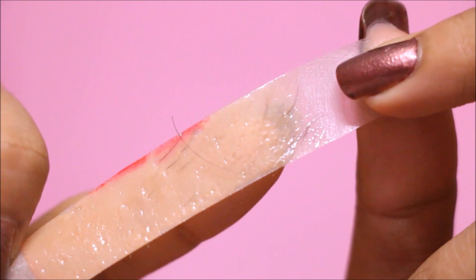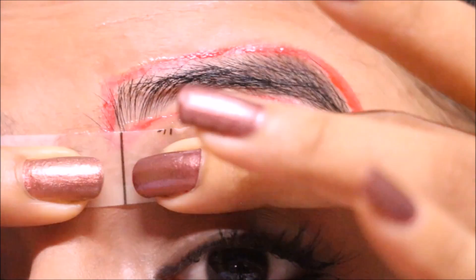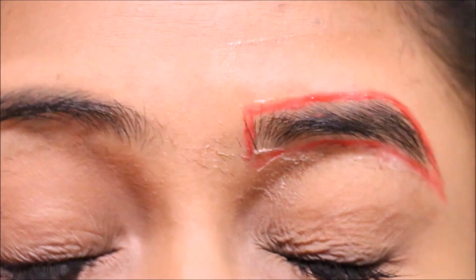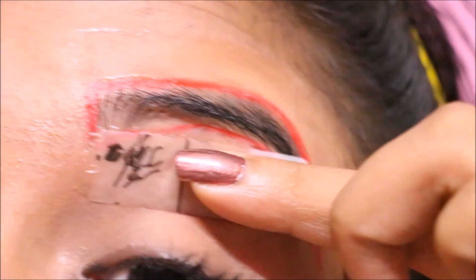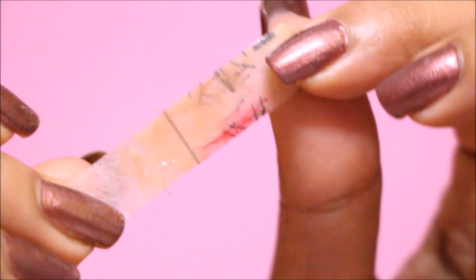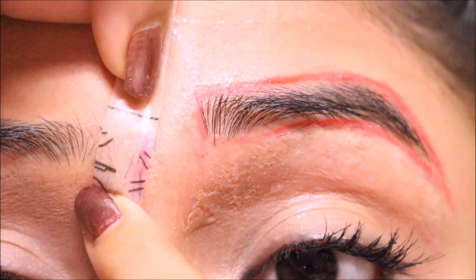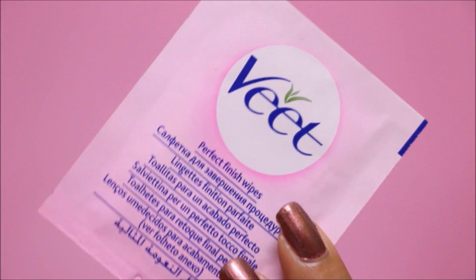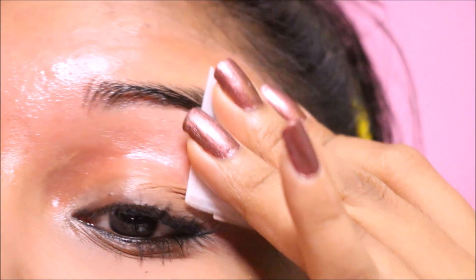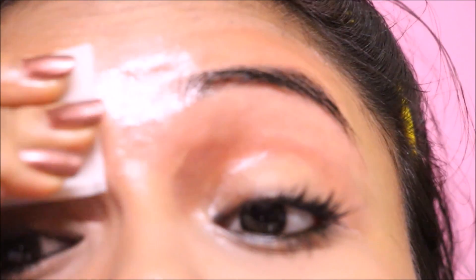You can see the extra hairs on the strip. Repeat the process until you are done with the complete area. Once you are done, take the perfect finishing wipes and wipe off the wax. You can see my eyebrows are well shaped and the area next to that is completely clean.